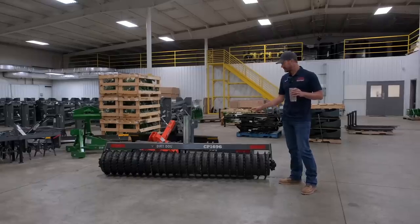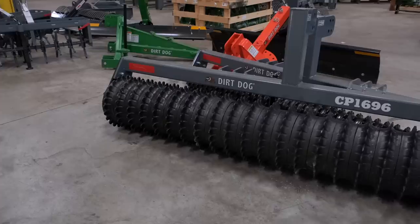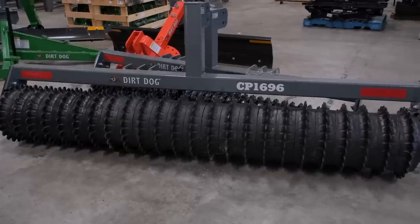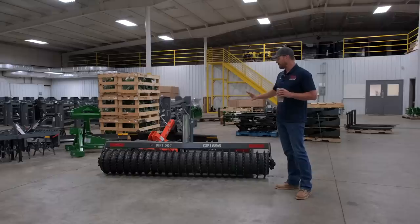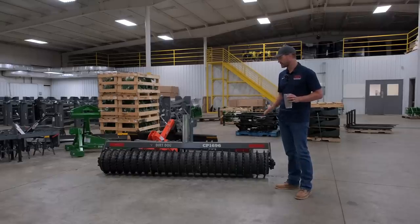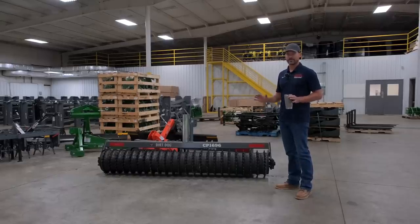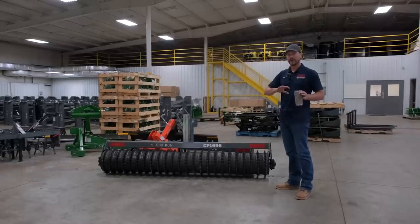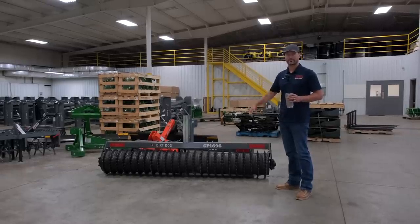These are actually three-point coltipackers. So for food plots, if you're going to redo a lawn, this is a good tool for that too. Didn't order heavy on those this year — I wasn't really sure what the response would be like. So if you want something for next year, let me know late summer or fall sometime in that range and I can start to put together a bigger order for next spring.